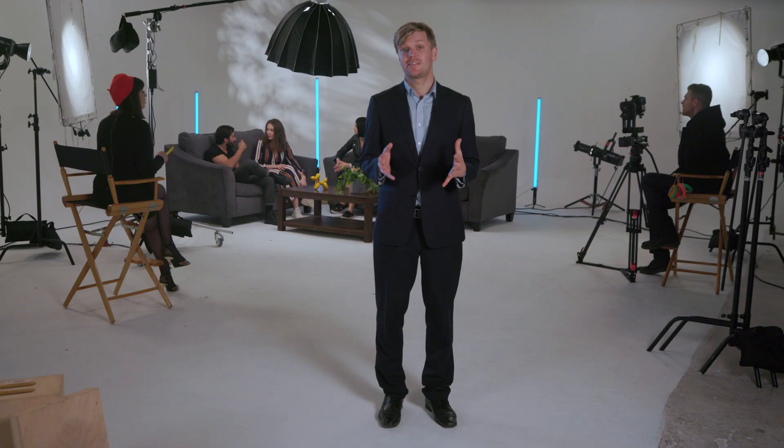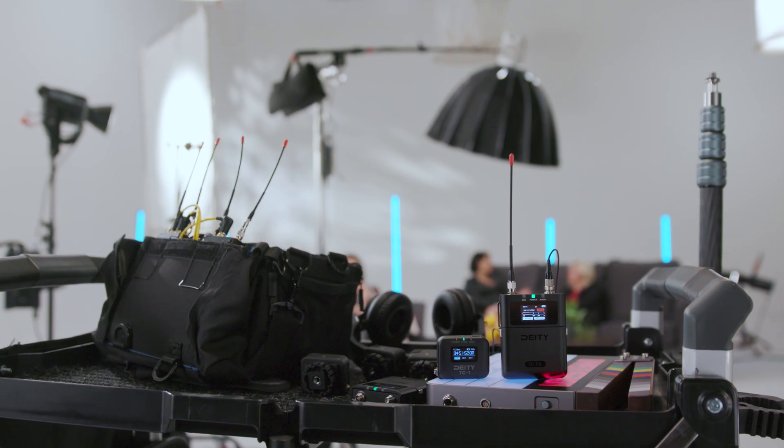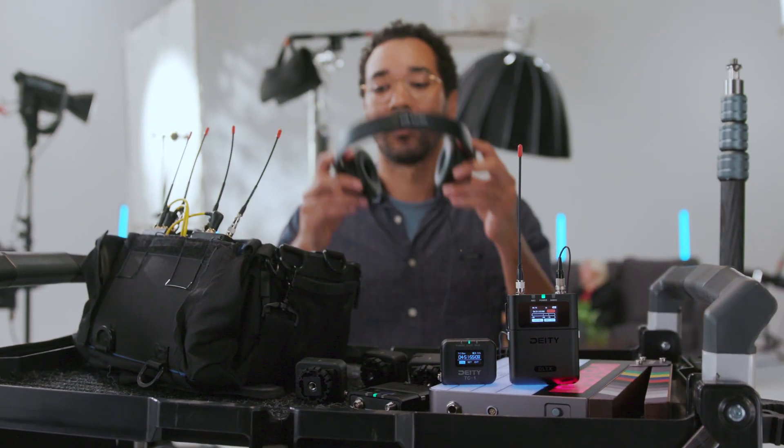The Deity DL-TX is the next exciting release in our line of Theos devices. It features all the same hardware specs as the DB-TX that revolutionized your UHF audio, but now it takes it a step further with the working professional in mind.